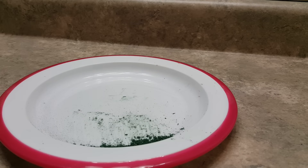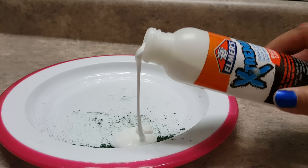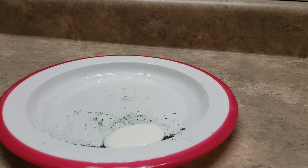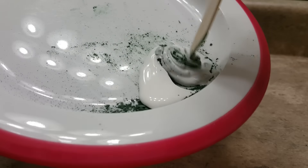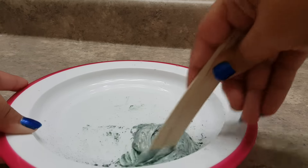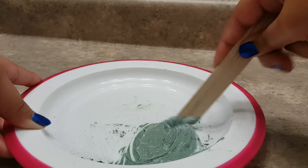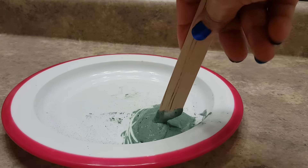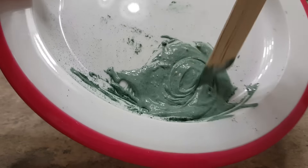Now that we have all that ready, we're going to add in a little bit of glue. Let's just pour in as much glue as we want. Try to add less glue, because the more glue you add, the less color you will see — so try not to add too much glue. I just added a little blob there. So it becomes more like a paste, I guess you can say. We're just going to mix that real well. This is a cool color, it's pretty dark. Hope you guys can see that.